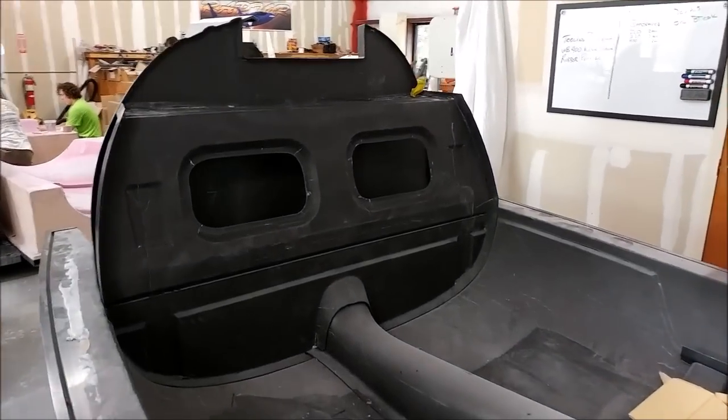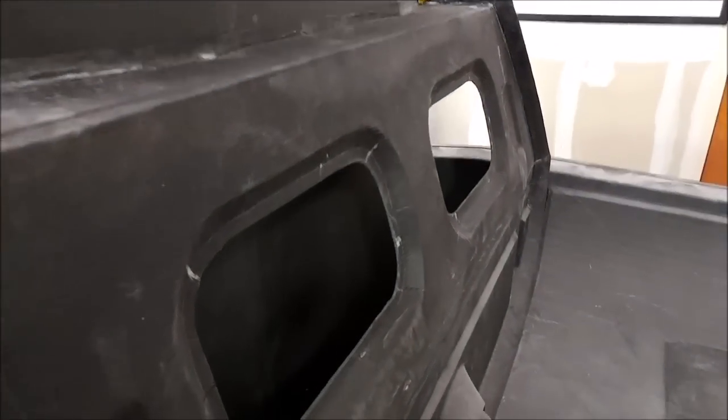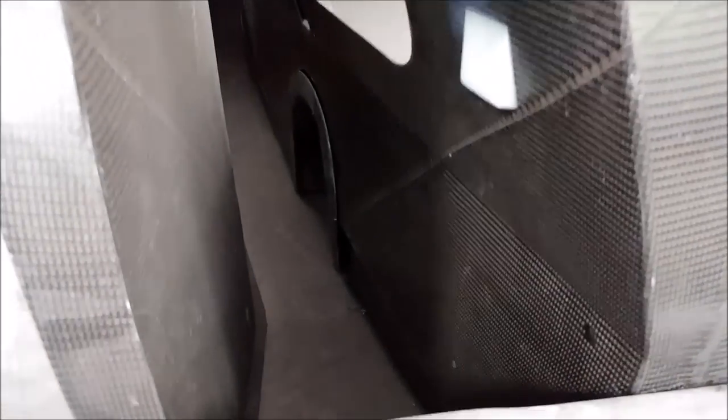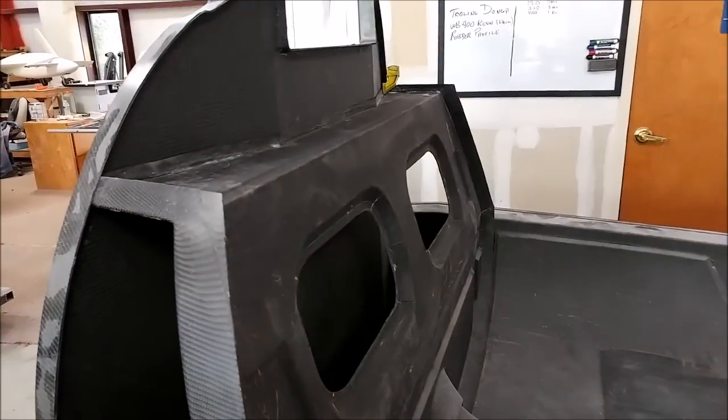Here's the rear pressure bulkhead after we finished all the trimming, clean up, and cutting out the access panel holes. You can see how that mates up — in there is where we're going to have the header tank for the fuel. We're also going to have the landing gear on left and right, and the flight controls are going to come up through the tunnel through the keel and then go out into the wings. The main spar will also be running through there.